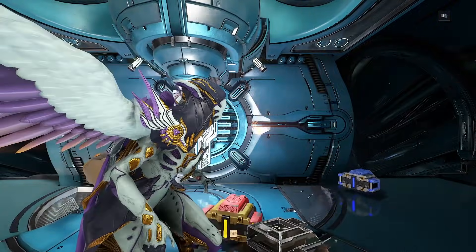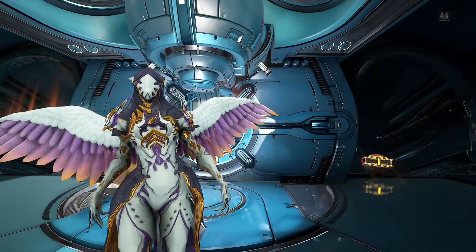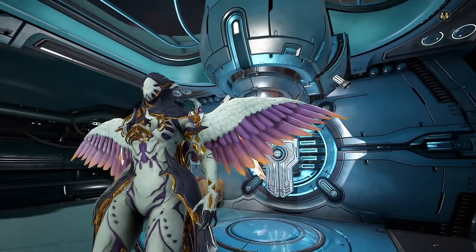Hey everyone, Pupsker here. Today we're going to go over some Warframe Fashion Frames. Specifically, I want to go over all of the cosmetics I have, Syandanas.